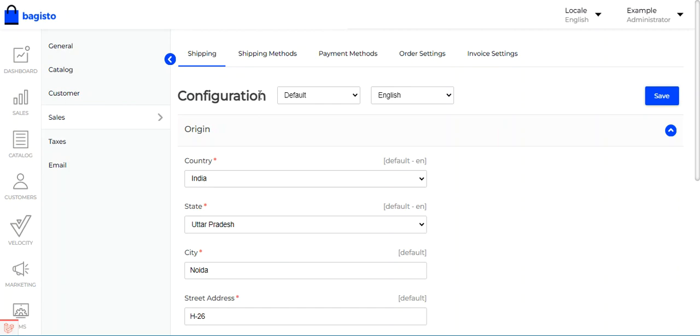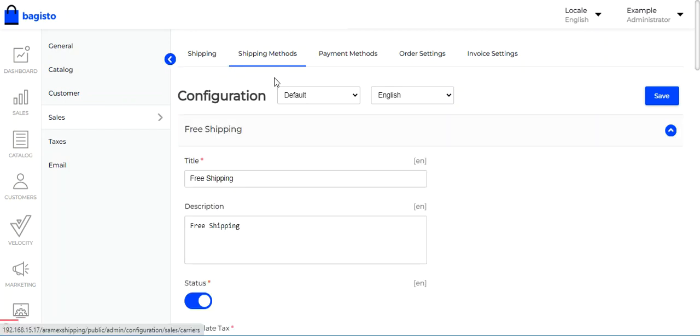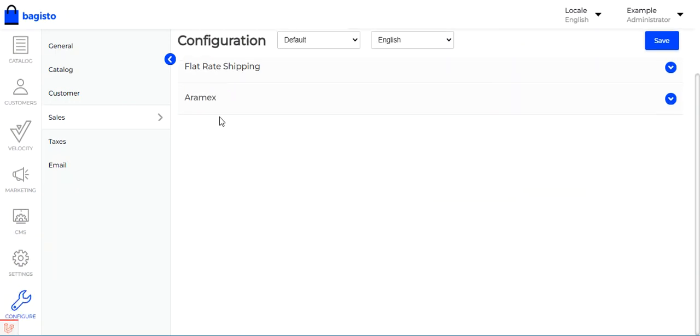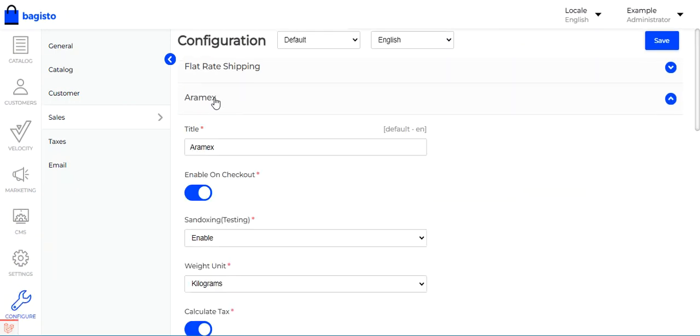To configure the Aramax shipping method, go to the Shipping Methods section. Tapping on Shipping Methods will show the complete list of available shipping methods, where you'll find the Aramax shipping method. Tapping on it will bring up the configuration section for Aramax shipping.